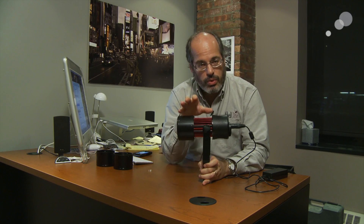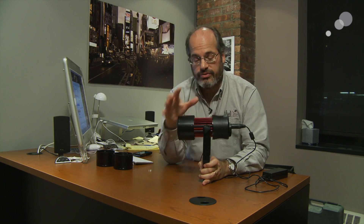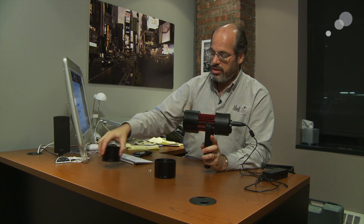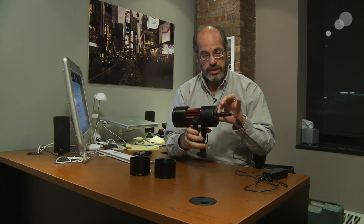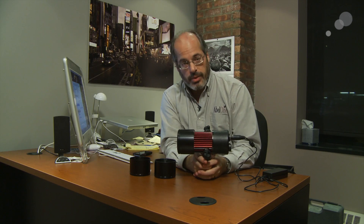This is the PRG Photon. It is remote phosphor technology, which you're going to see a lot of in the coming years — a very interesting type of technology. It comes with three different barrels: wide, medium, and spot, plus an AC power supply with the gland. A complete kit available exclusively from Abel Cine.